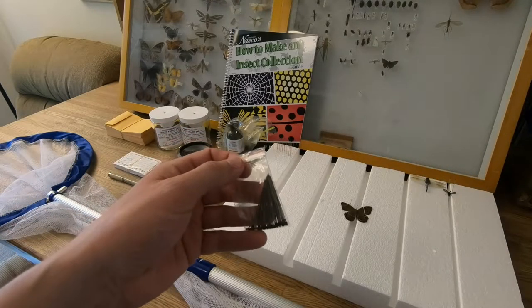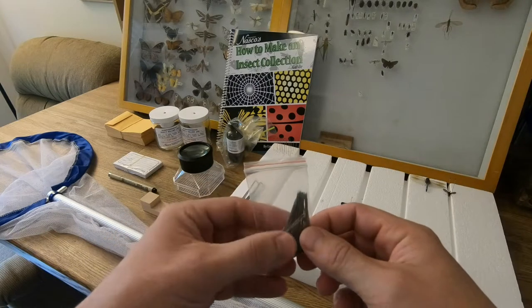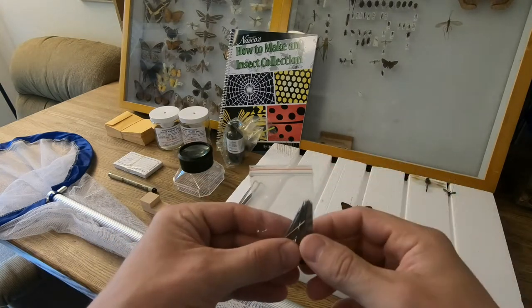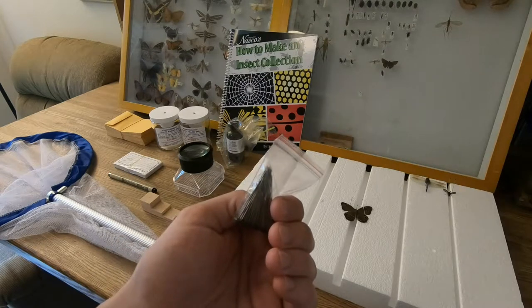Next up, you get a bag of 100 insect pins. One odd shipping decision worth pointing out: when you open these, they are oriented so the sharp point is facing where your fingers will reach in to grab them. You can just pour them out so you don't risk hurting yourself when you get them onto your pinning board.